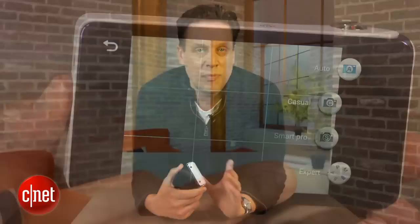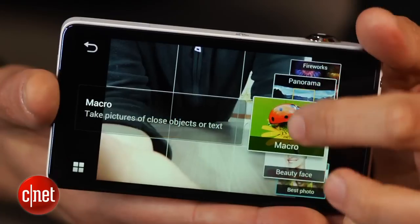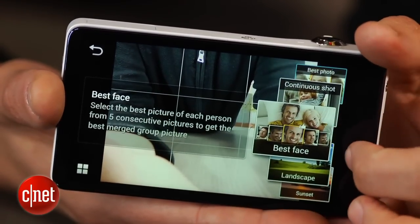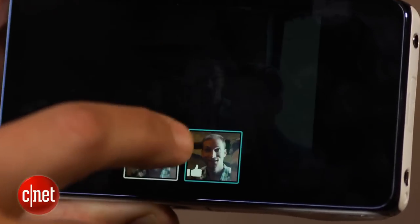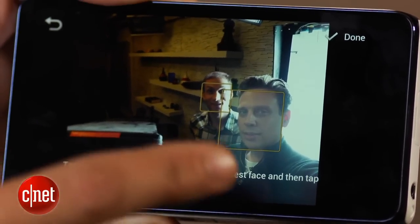Shooting modes range from full manual and semi-manual to full auto, plus there are a lot of options in between. For example, there's a best face shot, which will take a burst of five pictures and then let you pick the face that works best for the people in your shot.